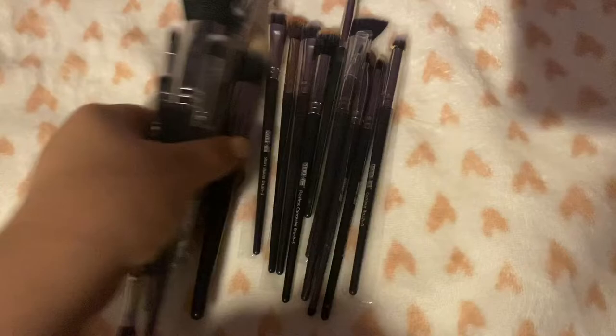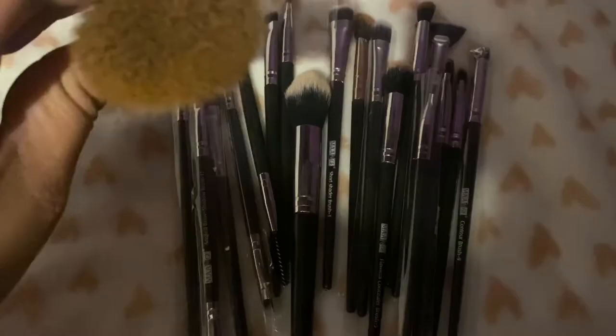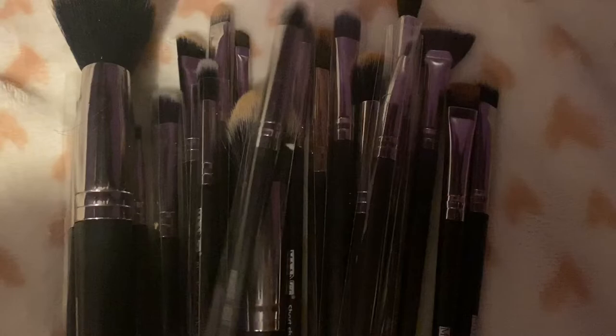All of these brushes are from Shein. I already used them so they're a little bit dirty, but all of these can be set — there are a lot of brushes here and for a very good price.